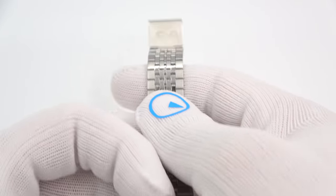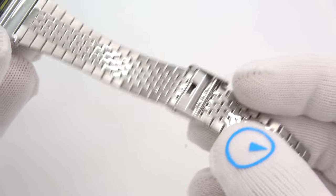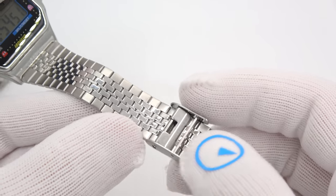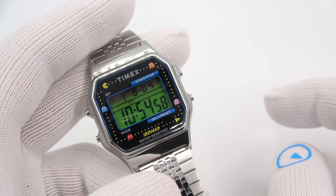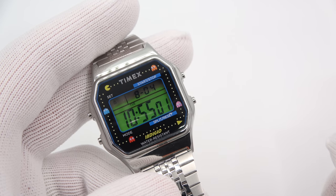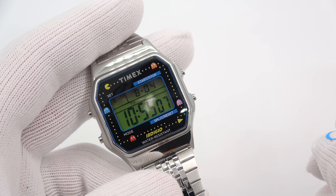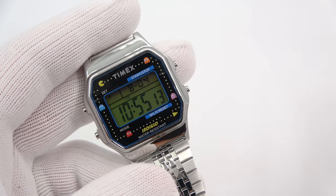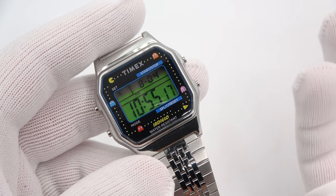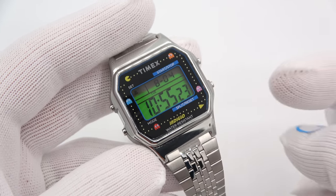On the bracelet, the clasp actually has Pac-Man and a ghost. It's one of those infinitely sliding, adjustable bands. Let's listen to the alarm — five, four, three, two, one. [alarm sounds] The Indiglo actually goes on for a split second when the alarm goes off. That is the Pac-Man theme — it sounds like a MIDI file from an old Windows computer. It is ear-splitting loud.